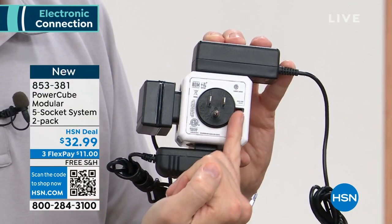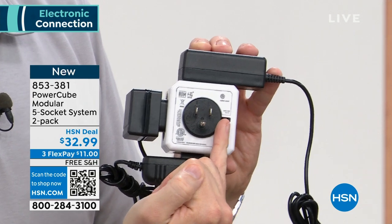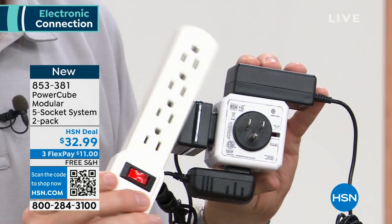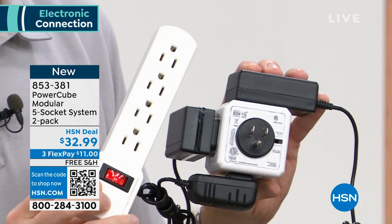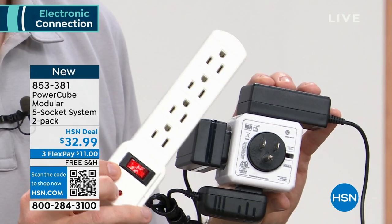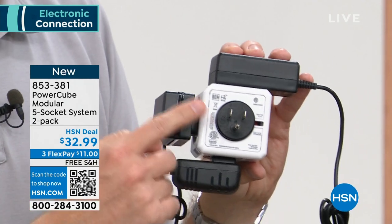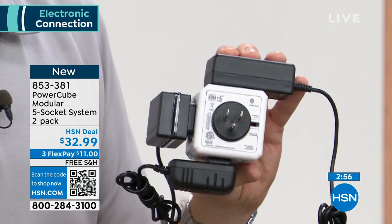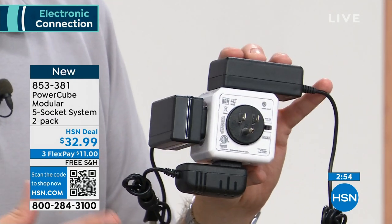You'll also notice that little gap — that's your surge protector, that's the reset button. A lot of times we buy power strips with no surge protection whatsoever. If you have something plugged into your TV and you get a lightning strike, your TV could be ruined. With this, you plug your TV into the PowerCube and if you get a power surge, this will stop that power from damaging any of your electronics.